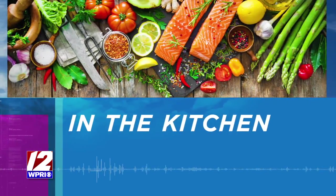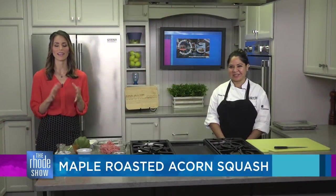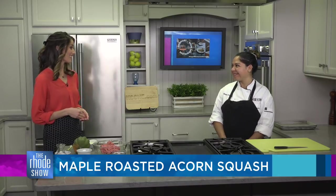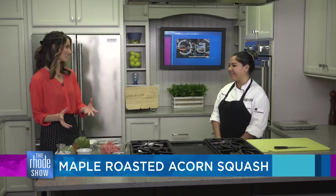This morning in the Roadshow kitchen, get excited because Newport Restaurant Weeks are here, November 5th through the 14th. Chef Mariana is here from Barchino, and we have a delicious recipe that you're going to enjoy. We're saying those cold temperatures has us thinking about meals like this.